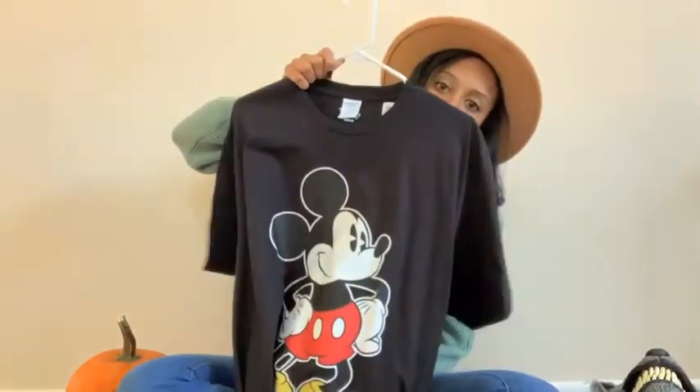My hubby is going to have on ears and we just got him this Mickey t-shirt.